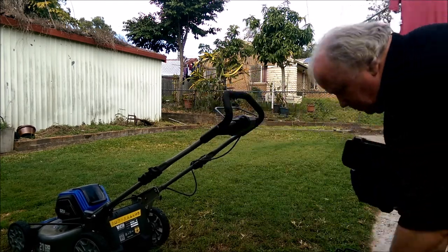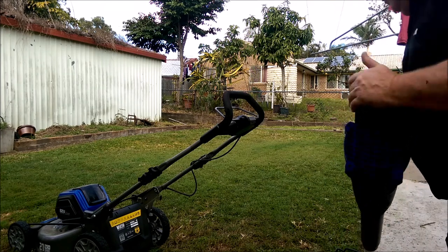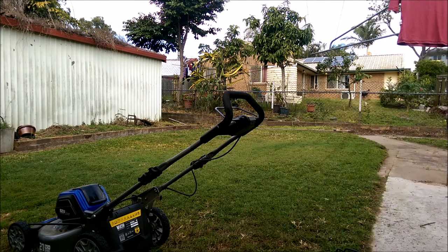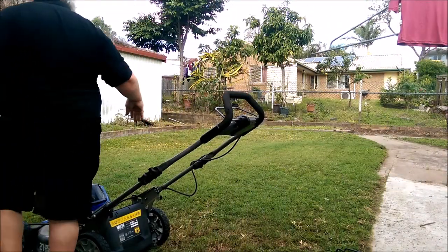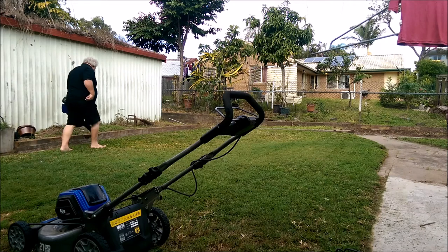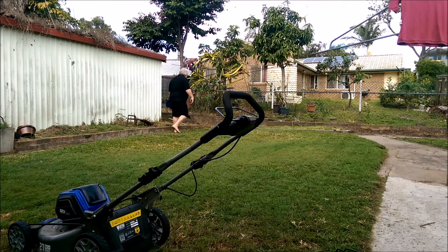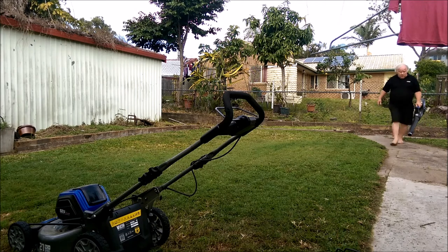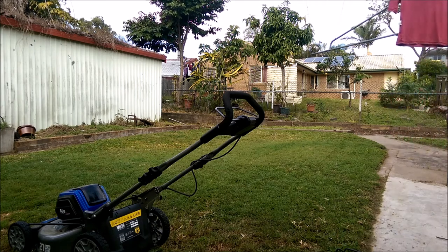Same brand, 82 volt. Once again I've got the clippings from the catcher mowing in Brisbane. You can see it doesn't make very much noise at all. And there's no drama starting it — no ropes to pull, no two-stroke to put in. So it's all good.